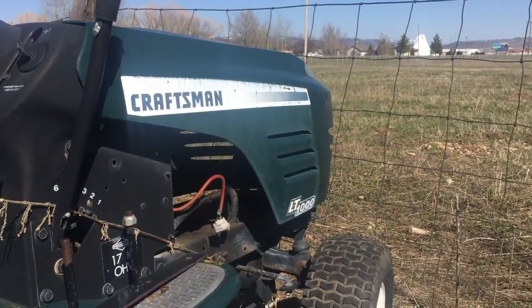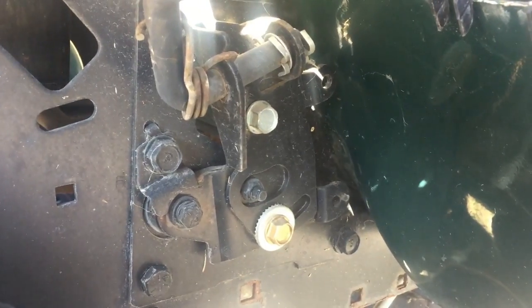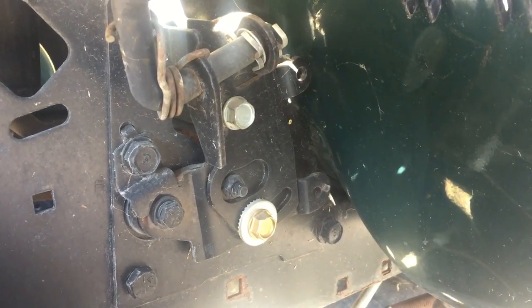Okay, here we are. This is a LT 1000, and there's the same two bolts. It looks almost identical.